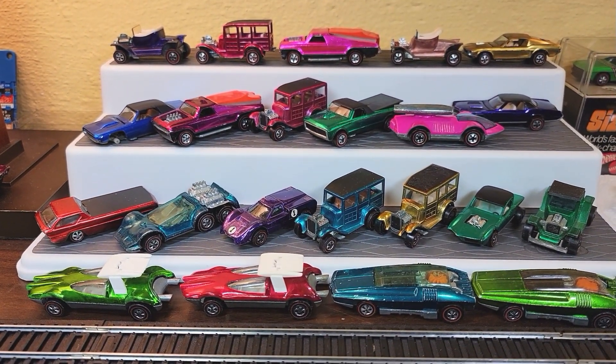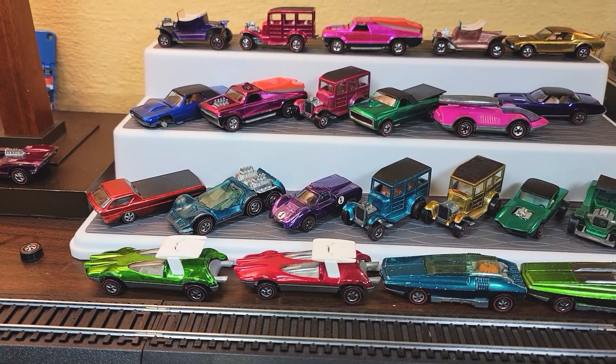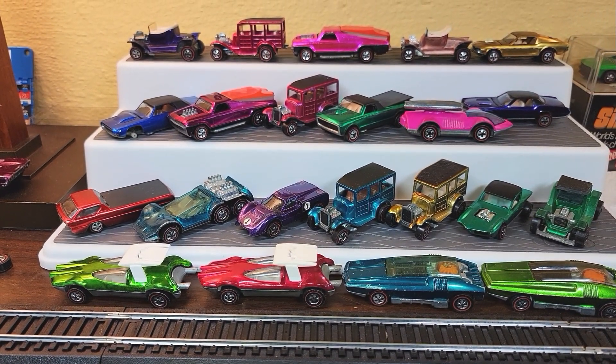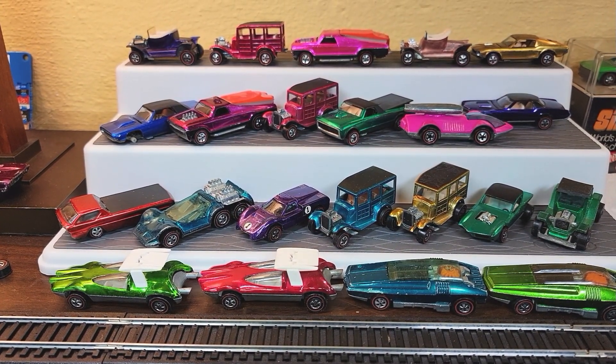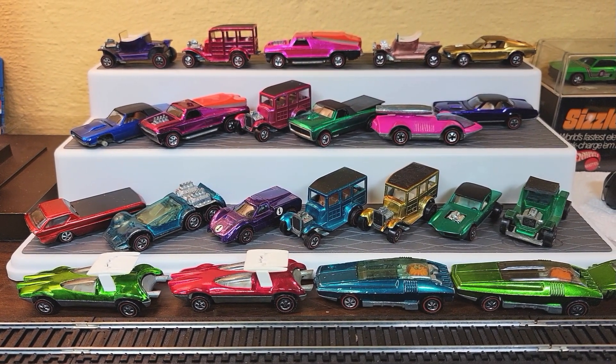Now I'm going to remove all these and get started on this box over here. There's supposed to be two fully complete original 16s in this collection and it's looking good so far. Here we go.